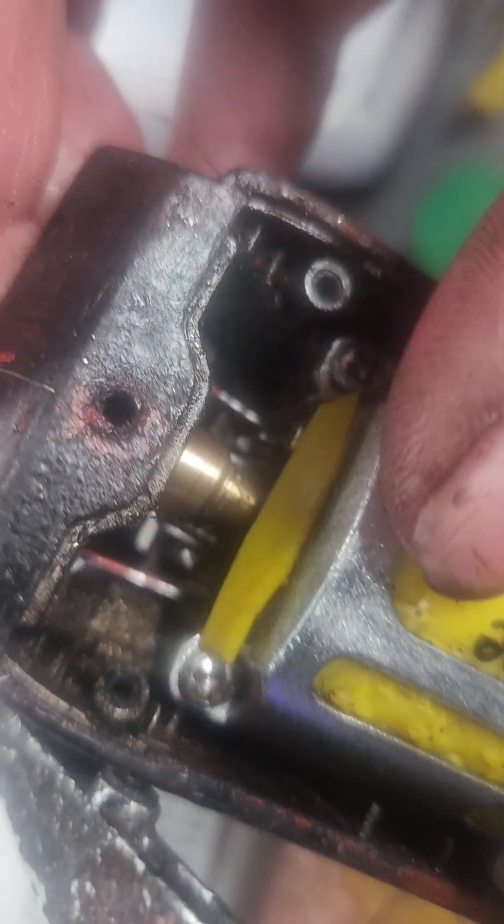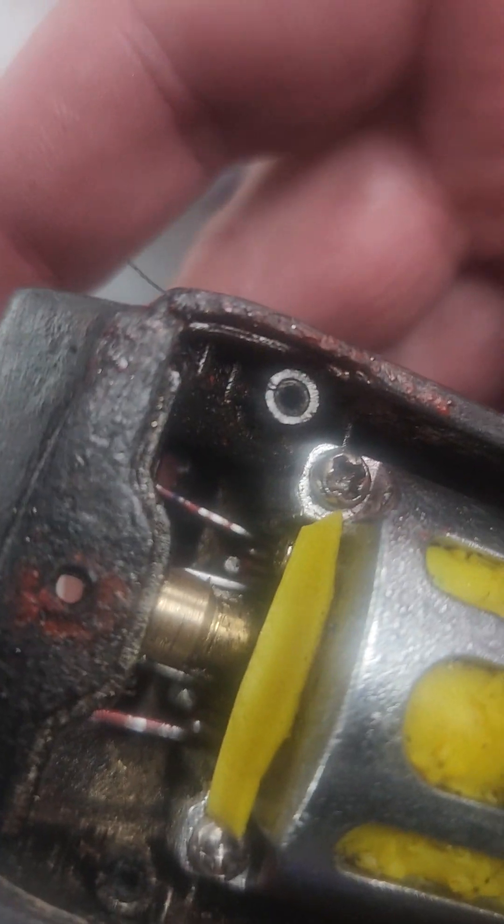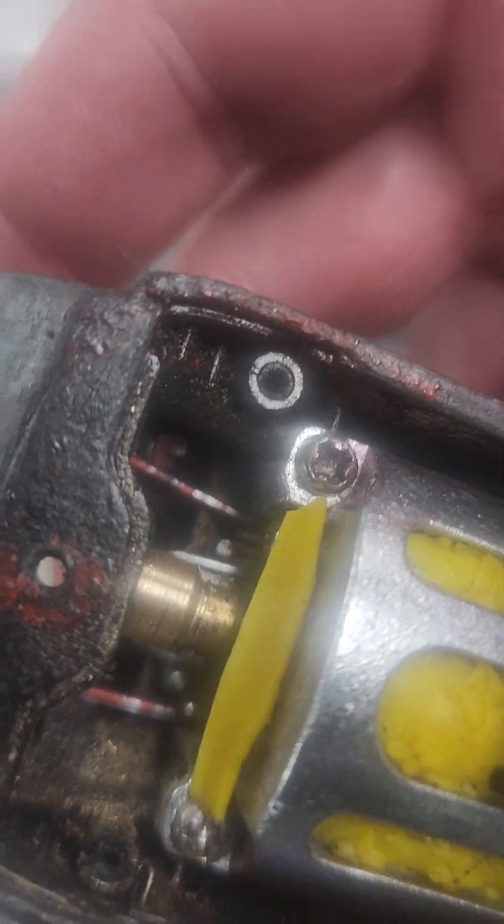That goes in like that — so you see a little notch. Let's try to slightly cushion that notch. We have to be really careful. If we hold it on an angle and tighten it, it'll go.